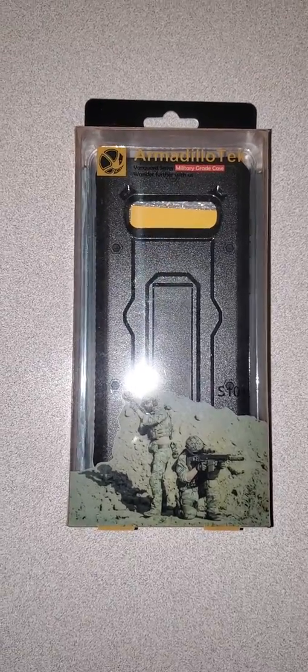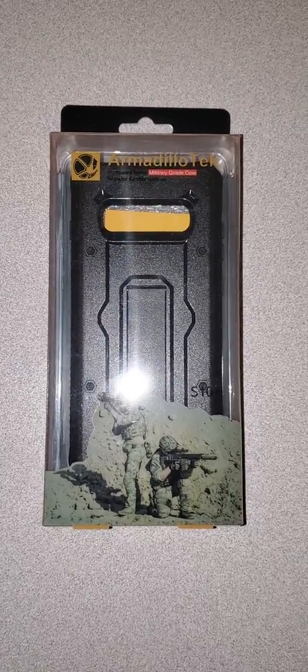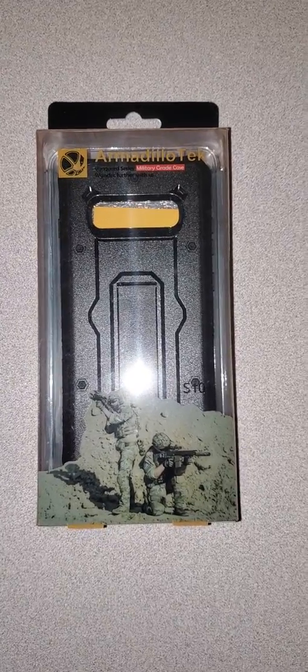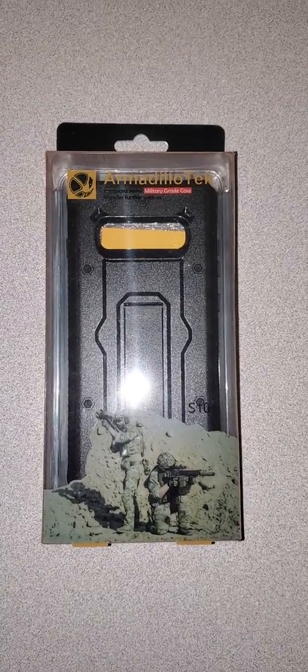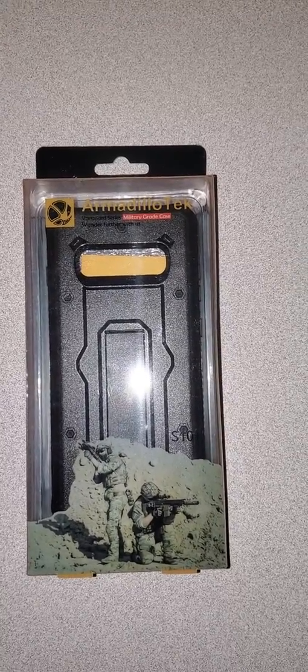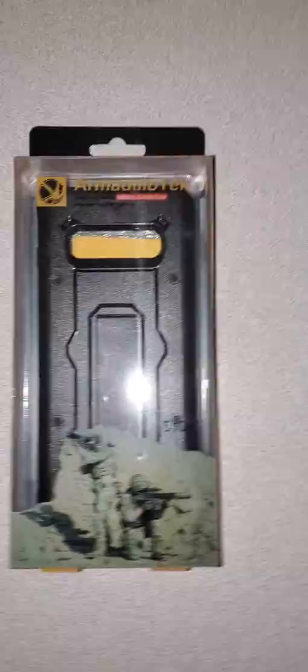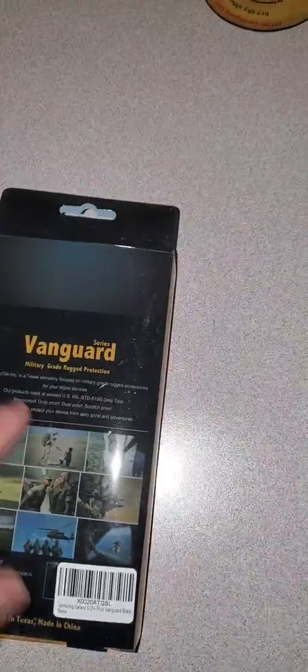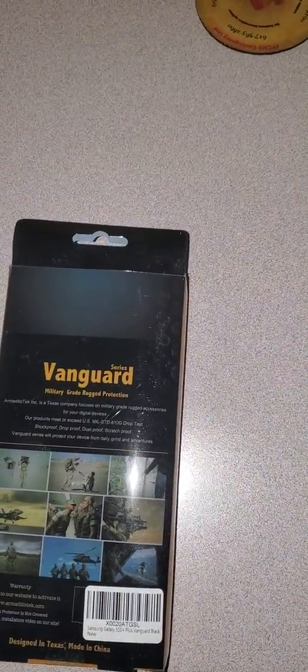Hello. I recently purchased the Galaxy S10 Plus and took delivery last Friday. I ordered this Amarillo Tech Vanguard series off of Amazon — Vanguard grade rugged protection.